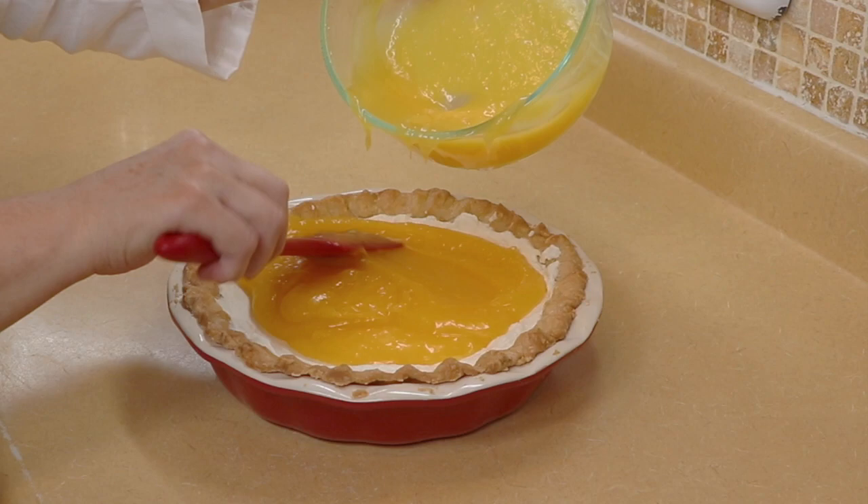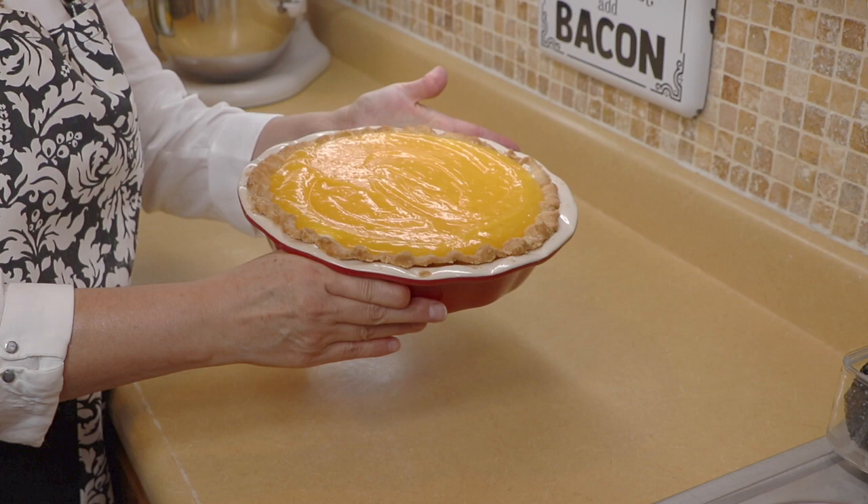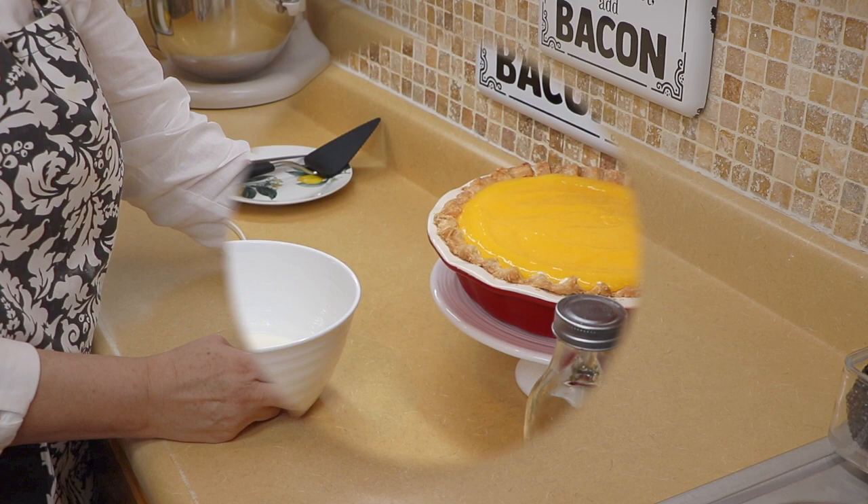Now for the last step, we're going to pour in our lemon filling right on top. That's it — I'll bring you in for a close-up. Put this in the refrigerator for about four or five hours or even overnight, then we'll cut it. I'll be back later.